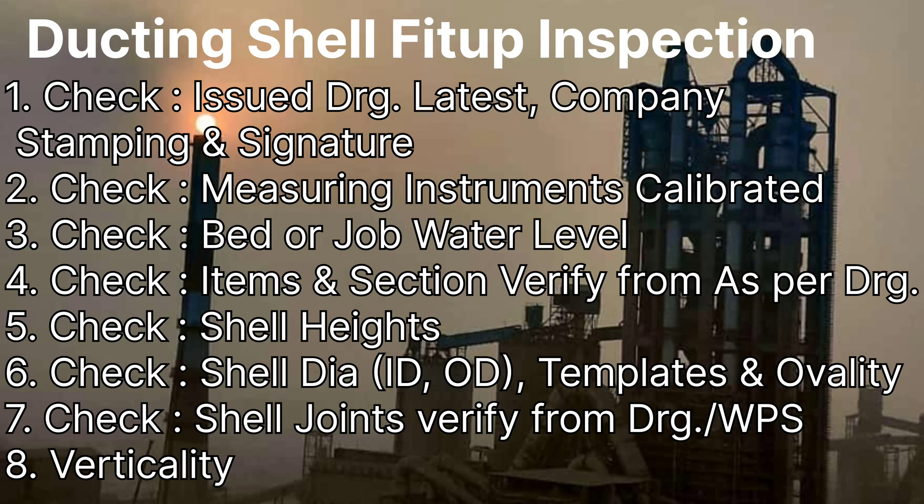The seventh point: if the joint of the cell is given in the drawing, then it has to be checked as per the drawing. If not shown in the drawing, then the joint has to be done as shown in the approved WPS. The joint checking of the plate has to be done accordingly. Our last point will be checking the verticality of the ducting cell.